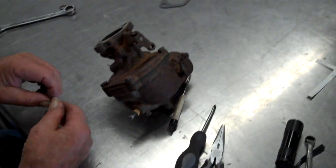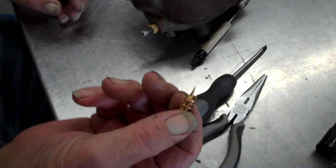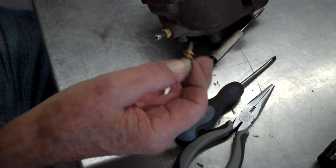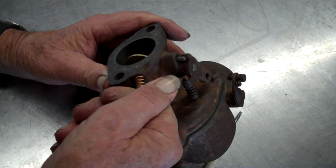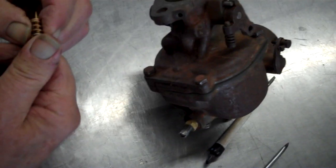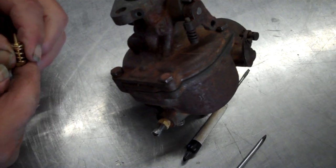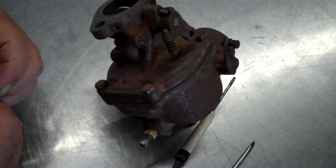All right, so where are we now? We're going to put the air idle adjusting needle in. This controls the amount of air that's coming up when you've got your tractor on idle. We may have to use that old spring — new spring too stiff? Must be.